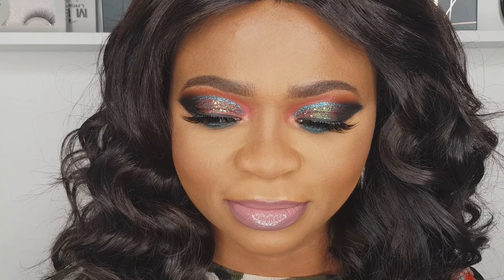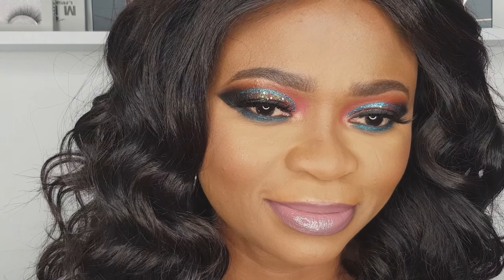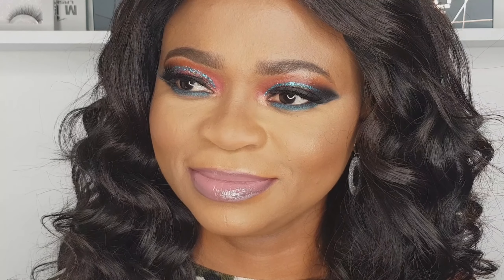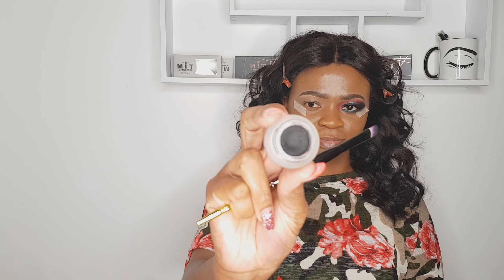Hello everyone, welcome back to my YouTube channel. If you are new here, my name is Julia. Welcome back to Makeup Time with Julia. Check out the look I'm rocking! If you want to know how I put this look together, keep watching. Let's do this together, guys!